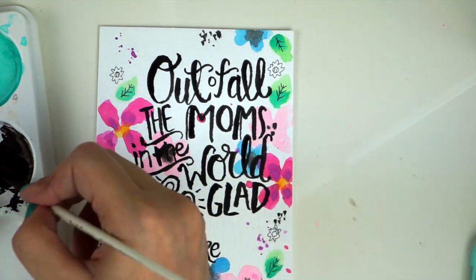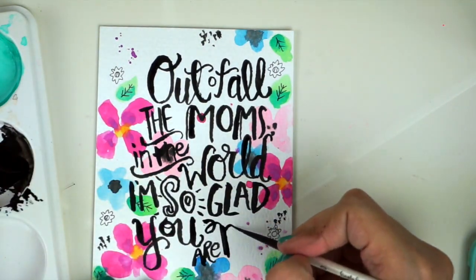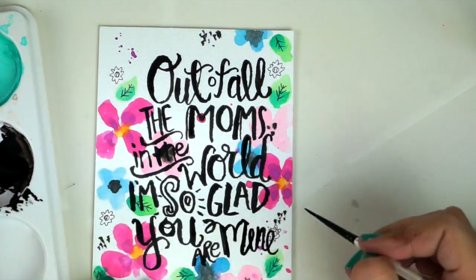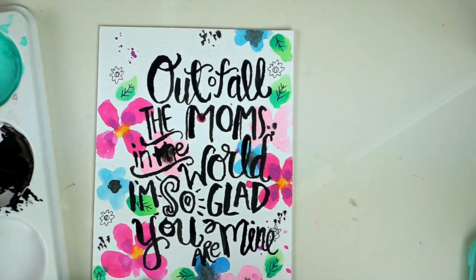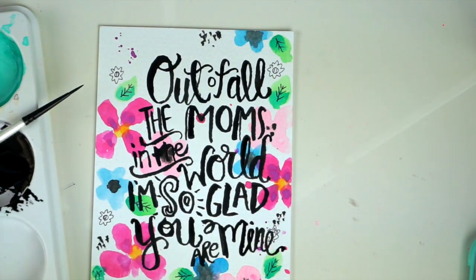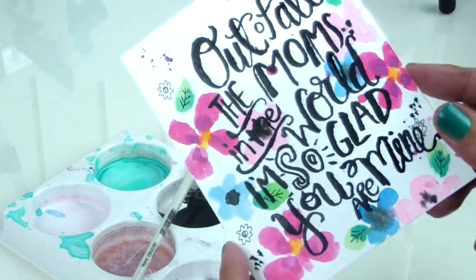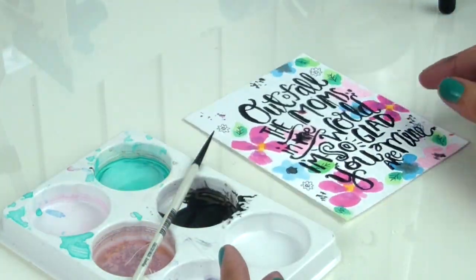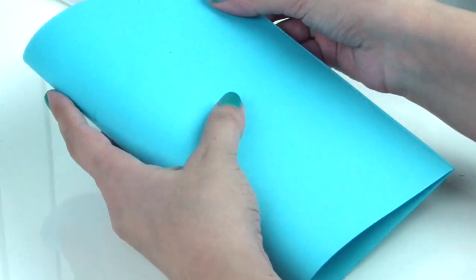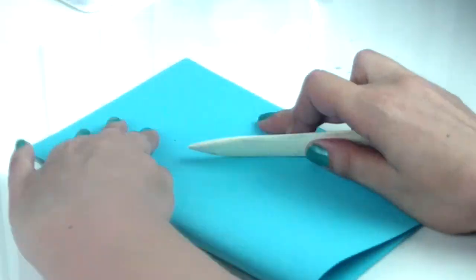Now that we're almost done with our sentiment, be sure to give this enough time to dry because you don't want to smudge your work after all the time you put into making it. I usually dry this with my little heat gun, but you could definitely just let it air dry so it's ready to go and you can start building your card. And there we have it — look how pretty it came out! Now we're going to pick up a piece of cardstock — I'm using an 8x12 in blue — and I'm using my little bone folder to create that crease.